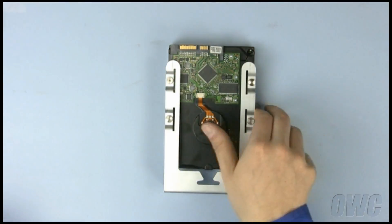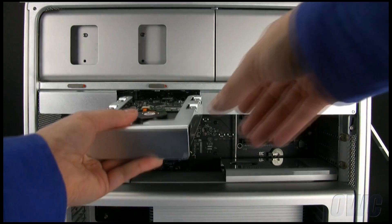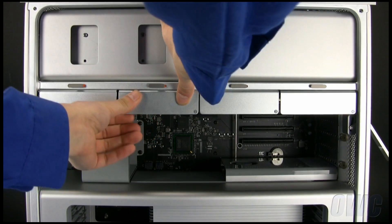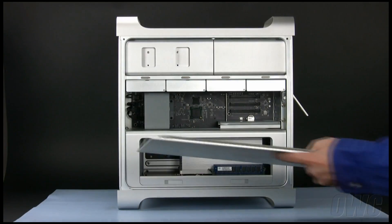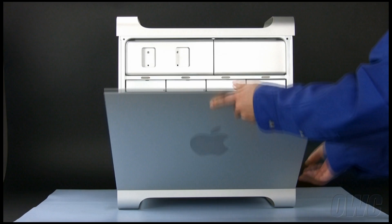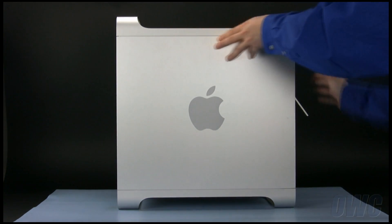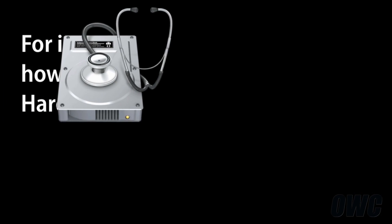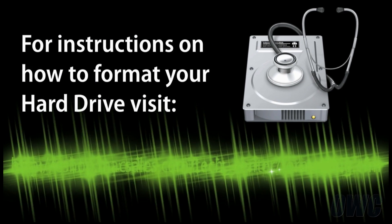Once the screws have been tightened, simply push the carrier back into place, making sure it is firmly seated. You may now replace the side door and close the latch. Once you boot your computer, the OS will detect a new drive and ask if you wish to format it. For formatting instructions, please visit this URL.